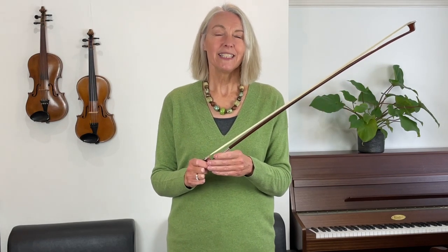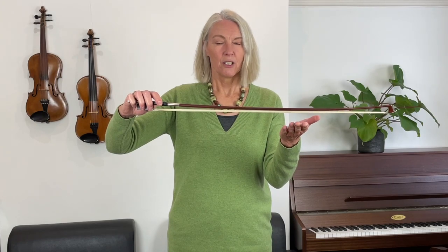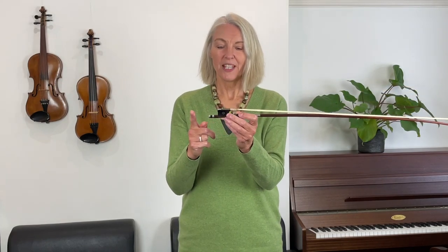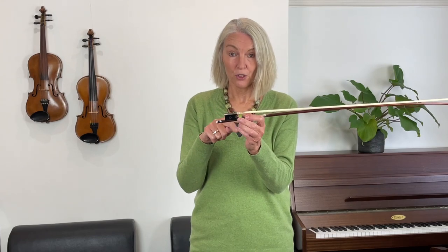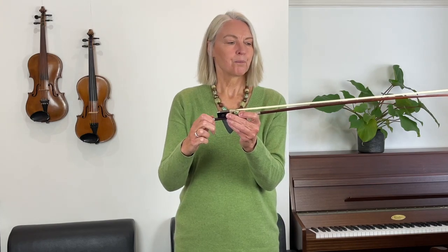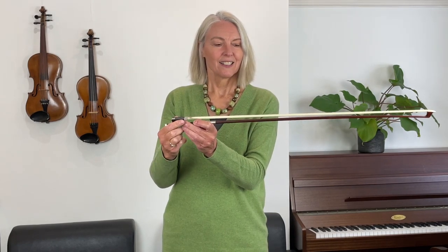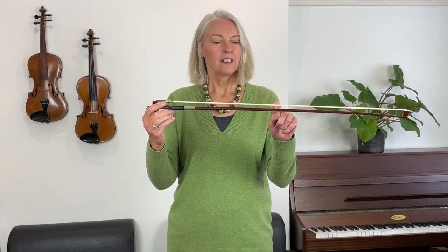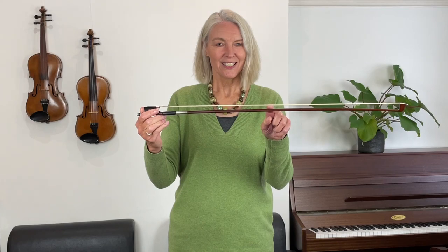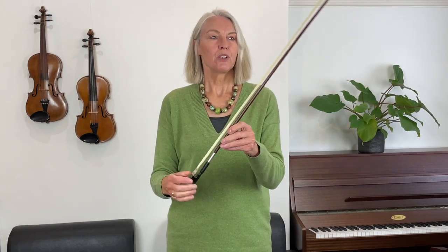Before we can play, we need to tighten the hair. You can see that the hair of my bow is very loose. I'm not touching the hair with my fingers — I'll tell you in a moment why. Here at the end, the heel of your bow — this part is called the heel or the frog — has got a little screw, and if you tighten it clockwise you can see the hair gradually becomes tighter. I'm going to tighten it until I can stick my index finger in between the stick and the hair at the narrowest point — then you've got just enough tightness. If you tighten the bow more than that, it will lose its shape.